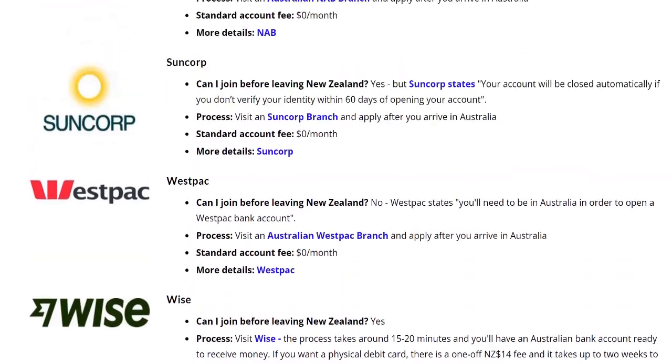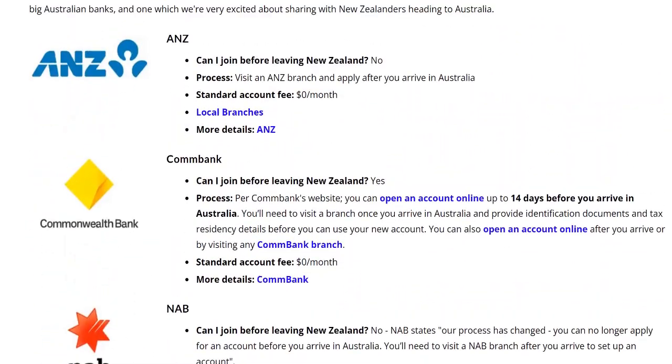While the other banks are a straightforward process — you sign up online, wait to get to Australia, get everything verified, and get your account when you visit a branch — with WISE you can get things set up in about 15 minutes to half an hour. Some people say less, some people say a bit more depending on what they're looking for.